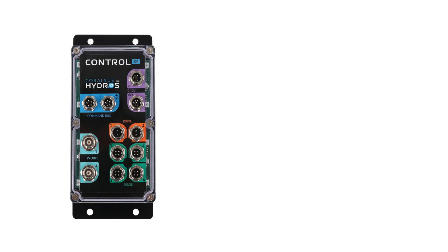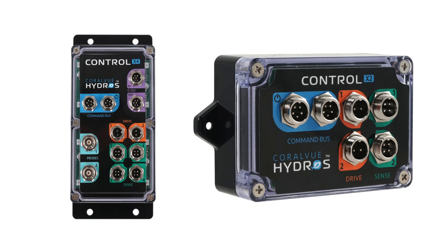The Hydros X4 can certainly get that job done. If you're looking for something more entry-level, the Hydros X2, like Jimmy has in his part of this series, is a great entry-level monitor that can then expand out to be a controller. So, if you do nothing else, get yourself some kind of monitor on your tank so that you can be alerted if something goes wrong.